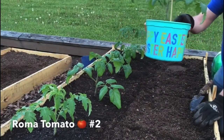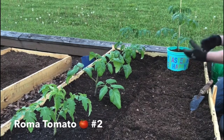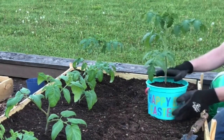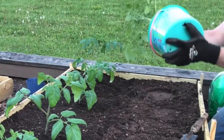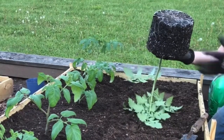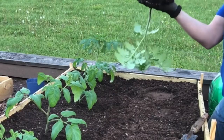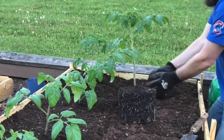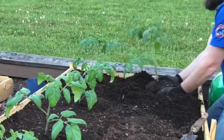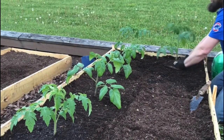We had some extra Easter buckets so we decided to use those — just cut holes in the bottom and it's been doing well. This one actually has more room to grow so it's quite a bit bigger than the others even though they were all planted at the same time. This big one might be a little more tricky to get out. Oh yeah, look at those roots — they just take off if you give them room to grow. You can just take it out with your hands — that's how easy it is.